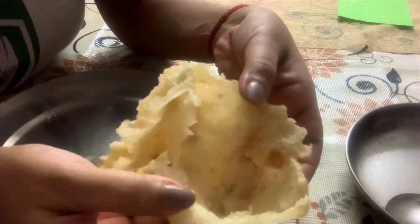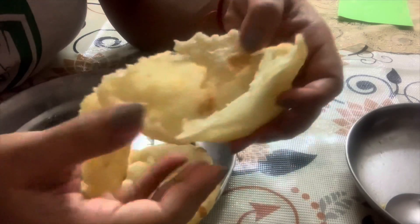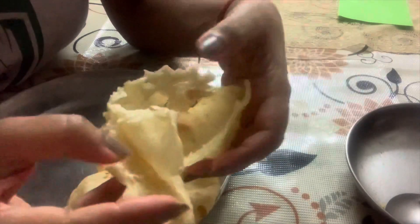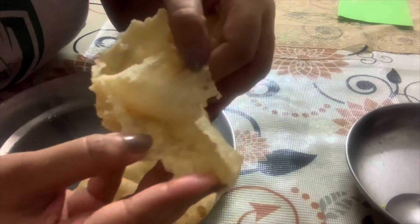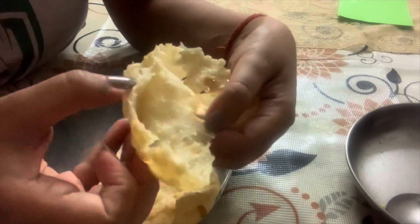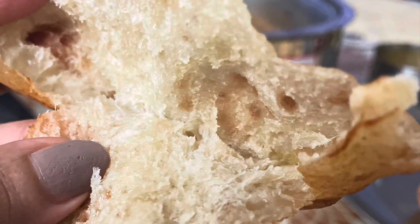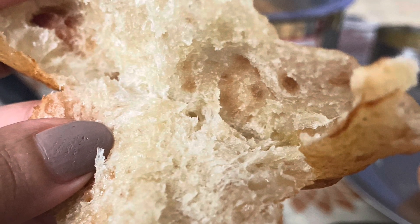Just a reminder — this is no-yeast, guys! It's all the magic of curd, baking soda, and baking powder — and of course giving it some time to ferment. Look how good it turned out! Do try it and let me know whether it puffed up or not. Okay, till then stay safe, stay indoors, and bye!